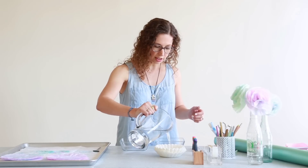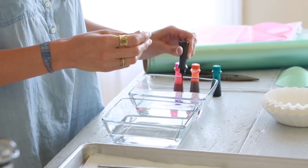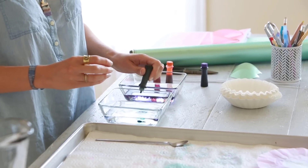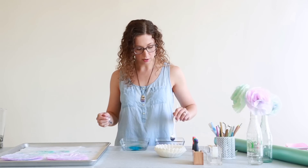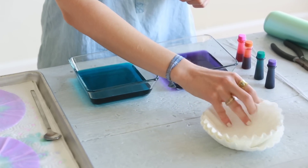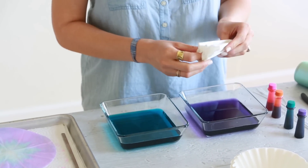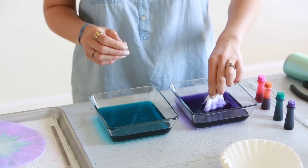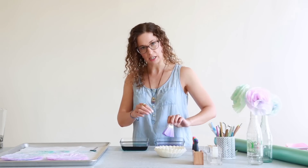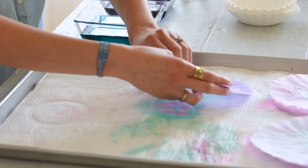I'm just gonna pour a little water in the containers. I'm gonna use purple and I think we'll use some teal. The more dye you put in there, the brighter and more saturated the color will be. You can take a few coffee filters at a time — I like to fold them. It makes it easier to dip and it also makes the color a little bit more random and organic. Now we're gonna unfold it and lay it flat to dry on the tray.